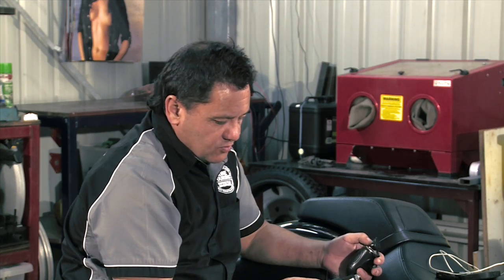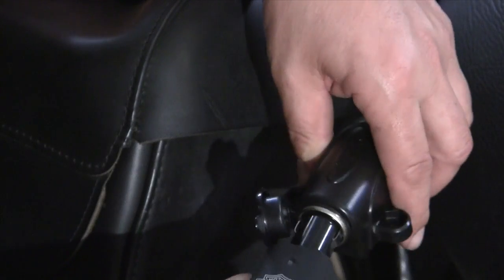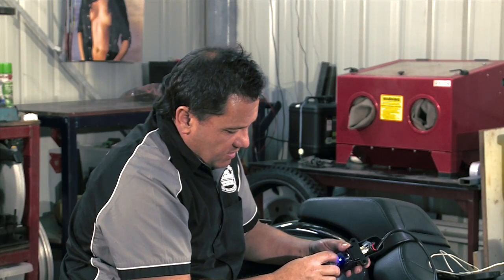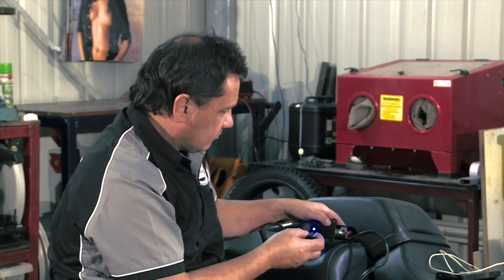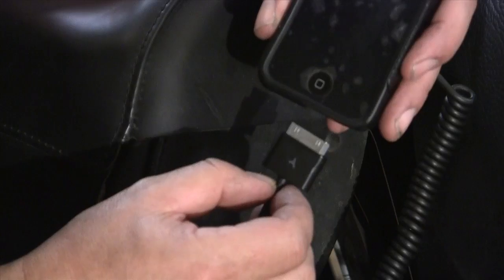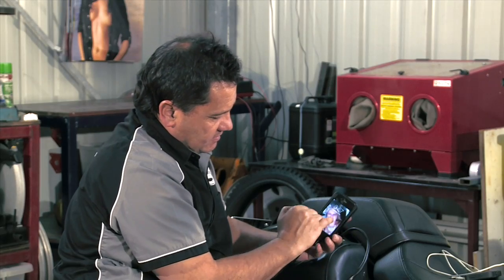To charge a phone, you just need a normal cigarette lighter charger. This is the genuine Harley one. Plug it in. As you can see, we've instantly got power — the light's on — and you plug it into your phone. And as you can see, the phone charges as well.